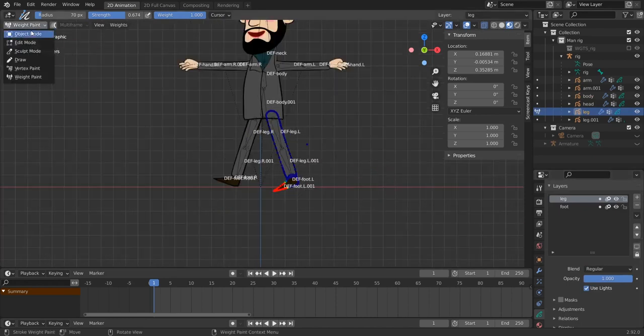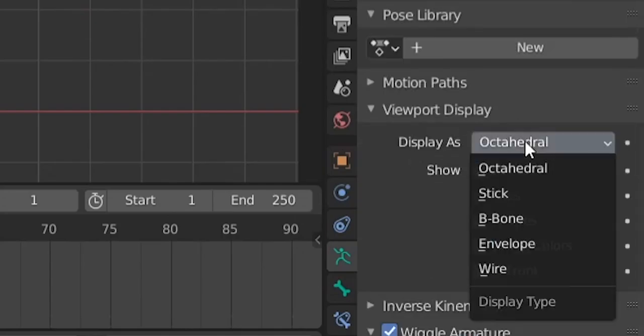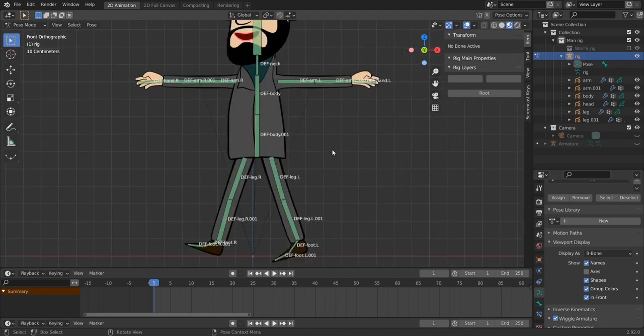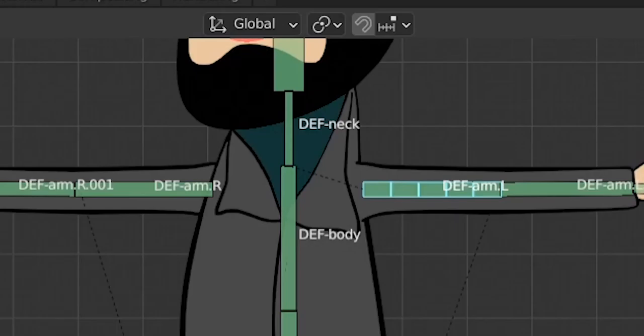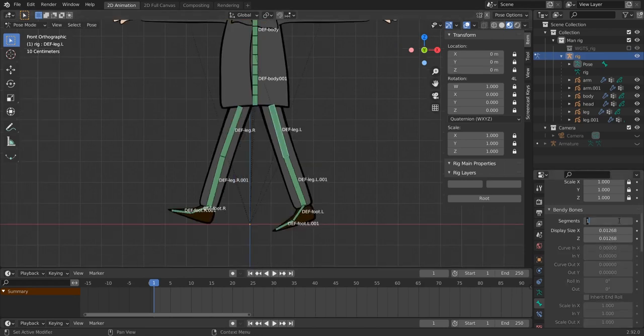Go to object mode, select the rig, and go to pose mode. Change the bone display to B-Bone. Now for the final phase — adding bendy bones. Go to each bone in edit mode and set the Bendy Bone segments. For the body bones, set 5 segments. For the arm, 5 segments as well. For the hand, 2 segments. For the neck, use 2 segments — going to 5 caused some distortion, but 2 looks good.